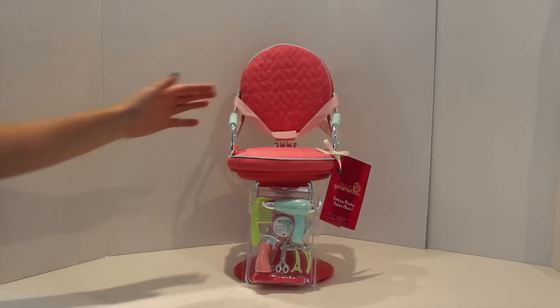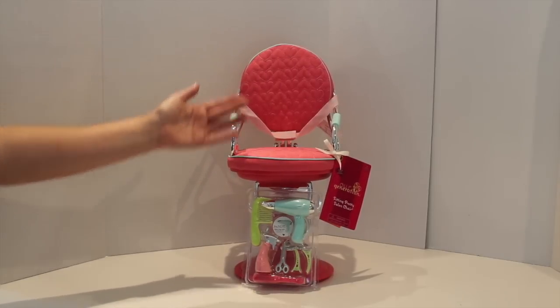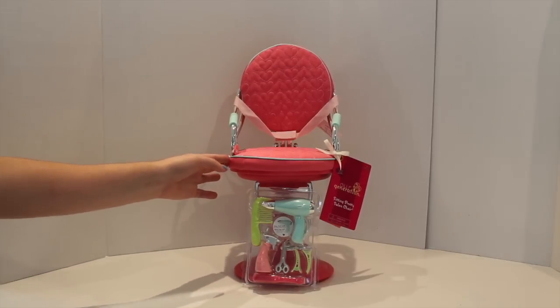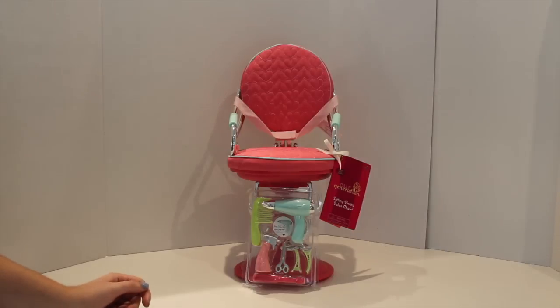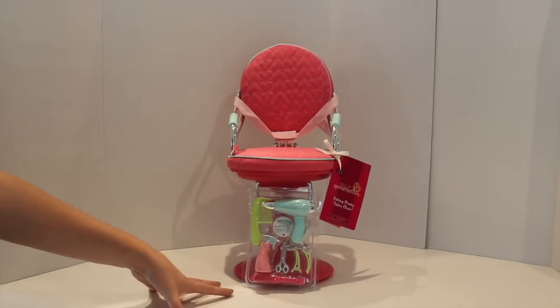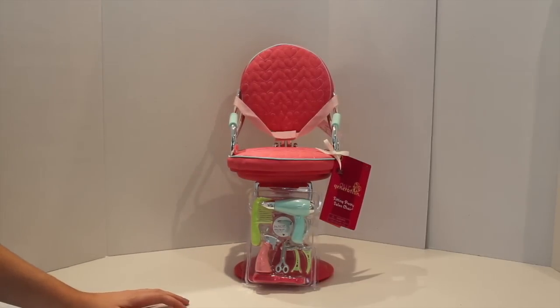Hey guys, it's Dina and today in this Our Generation review we are going to be taking a look at the Sitting Pretty Salon Chair for 18-inch dolls. This was sent to me by Our Generation to review. If you want to purchase this awesome salon chair so you can do your doll's hair, check out rareware.ca if you're in Canada, or amazon.ca or amazon.com — the link in the description will be down below. So let's get this open and take a closer look at this amazing doll set.